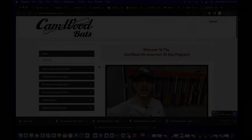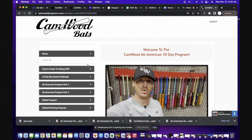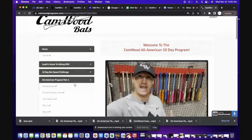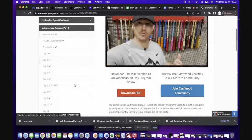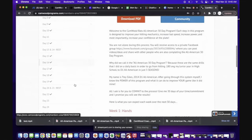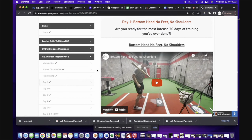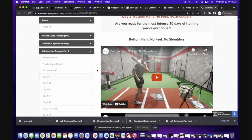I want to show you a little sneak peek of the All-American 30-Day Program so you can see how simple and easy it is to follow. Here we are inside the Camwood members area. On the left side we have tabs for different programs. This is All-American Part 1 — all of the days from day one to day 30 are listed. If we click day one, you have a training video right there demonstrating the drill for that day, showing you exactly how to do the drill and what to focus on.